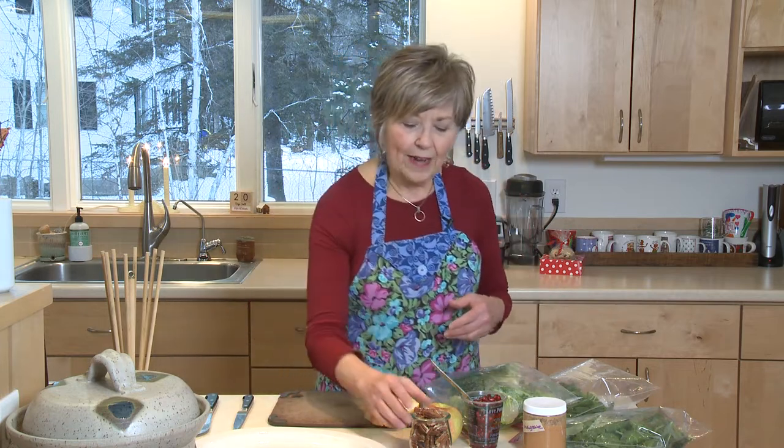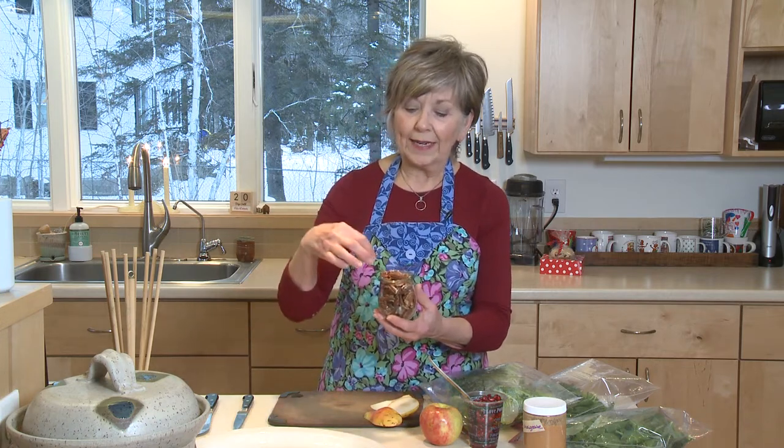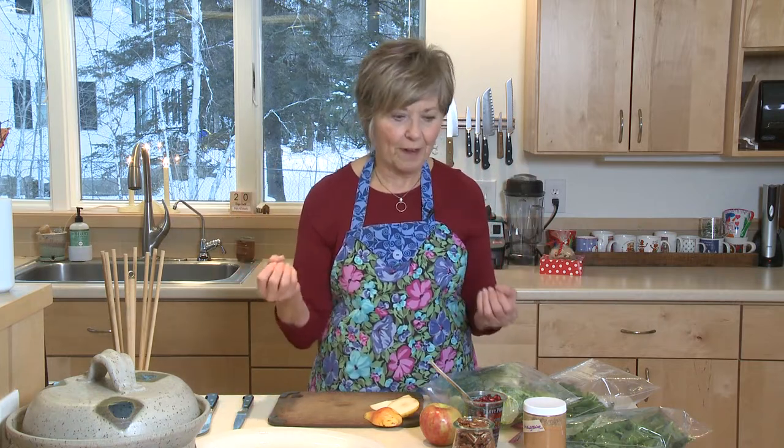Another thing I like to do is add some nuts to the salad. Pecans are really a nice addition. If you want to boost the flavor a little bit, just toast them in the oven for five to eight minutes and you'll really bring out the wonderful nutty flavor.